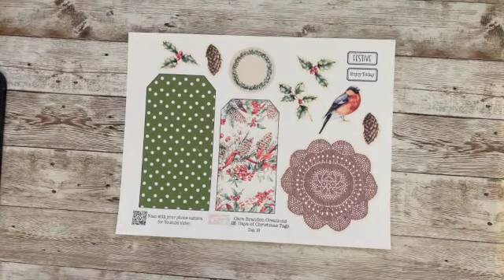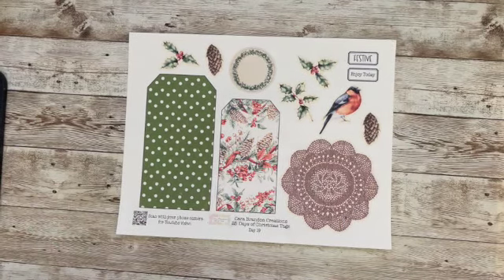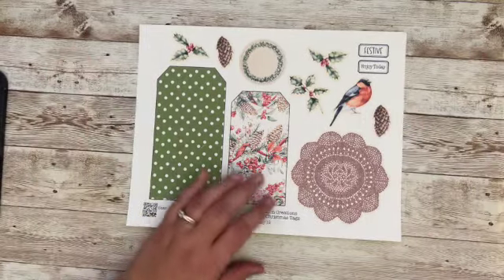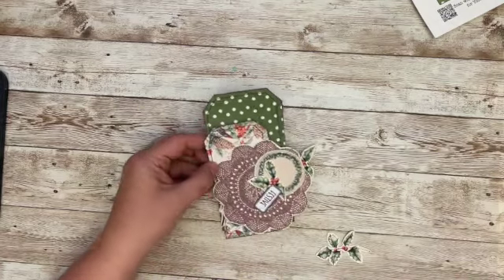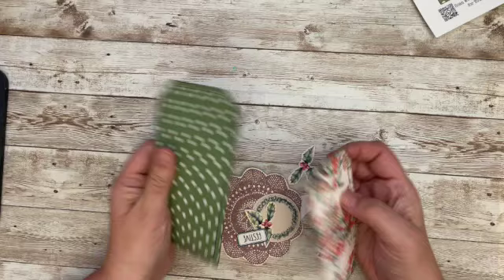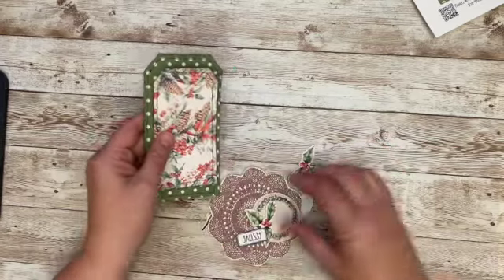Hello and welcome to day 19 of the 25 Days of Christmas Tags. Here is our tag for the day. I have cut them out, backed these with coffee-dyed paper, and I did my sewing already.